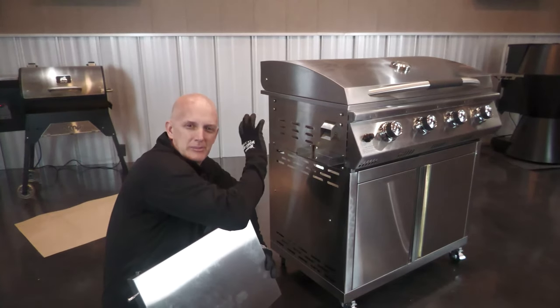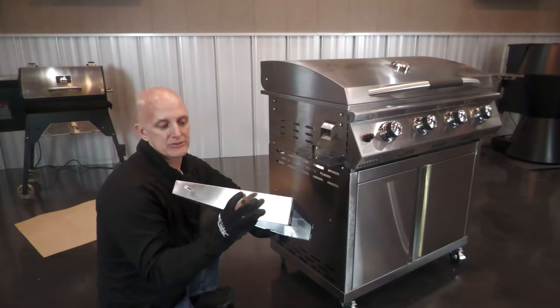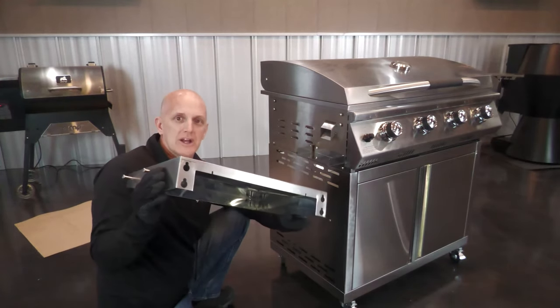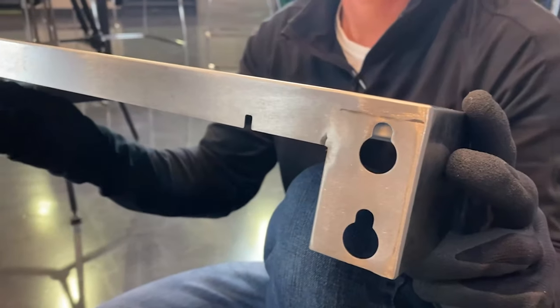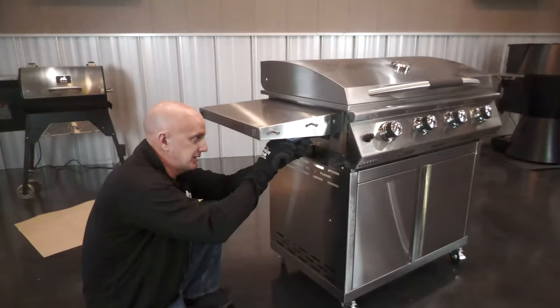I got the four screws mounted about three-quarters of the way in. I'm gonna take this left side shelf that has a tool holder facing the front. As you can see, there's little key holes on the back. I'm simply gonna line that up, put them over top of it, slide it down, and then tighten these up.